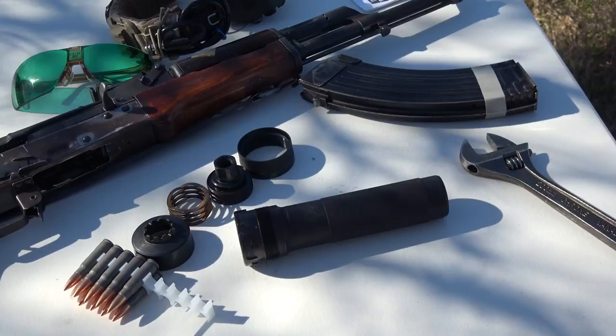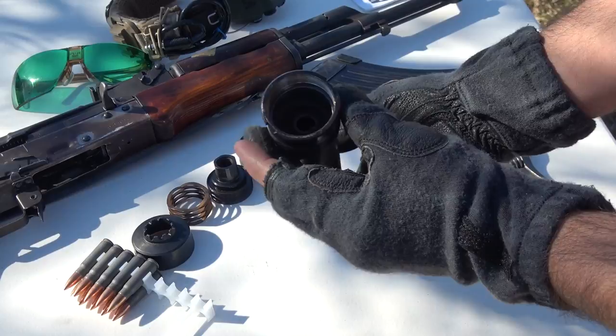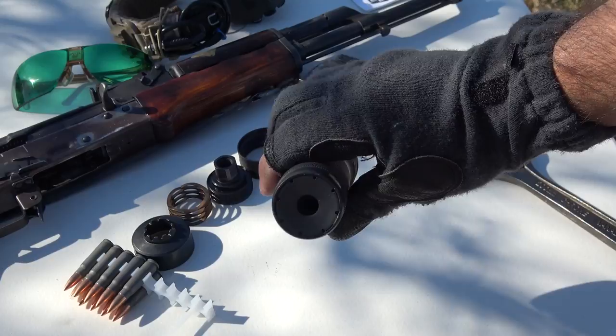The Wolverine is made with stainless steel and features steelite baffles. This silencer is modeled after the infamous PBS-1 design, which is Russian, and of course the silencer has updated internals that make it perform better than its past counterpart.